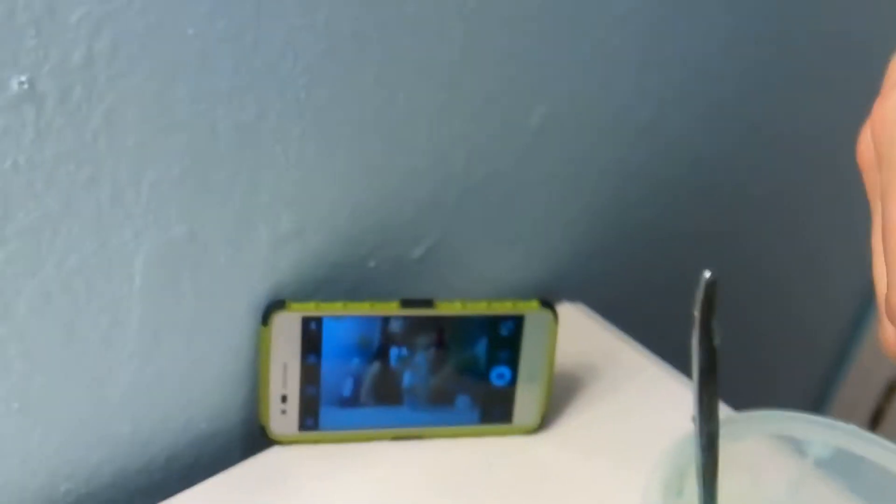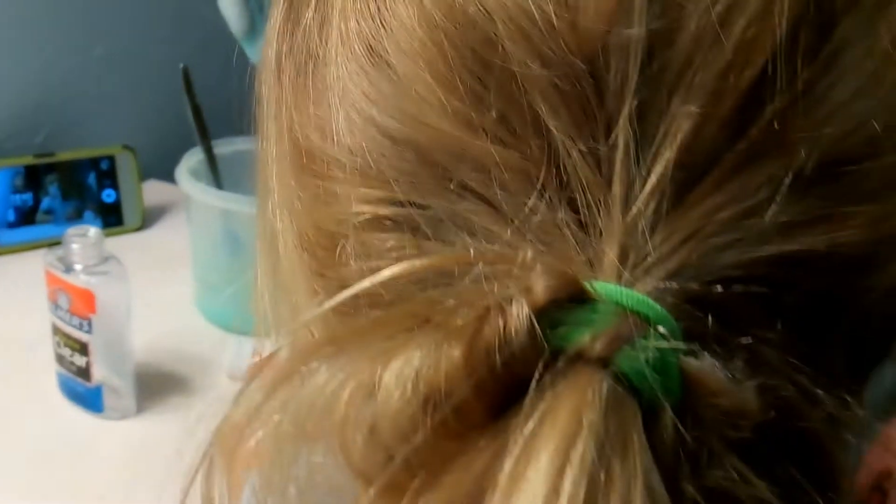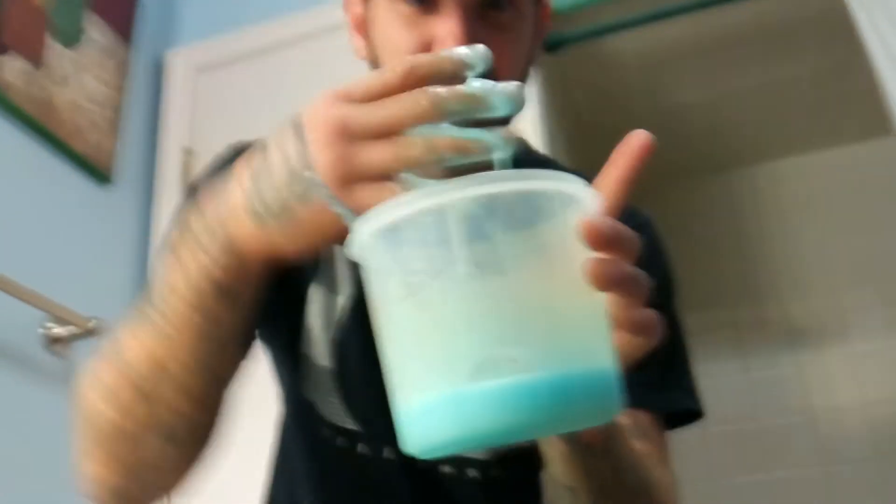Wait, my recording stopped! My recording stopped — nooo! Is that anything like slime? No. So we're gonna call this a bust on the slime. I think it's a bust, but look — if you've got any ideas or know how to make slime, let us know, because this is what we're coming out with.